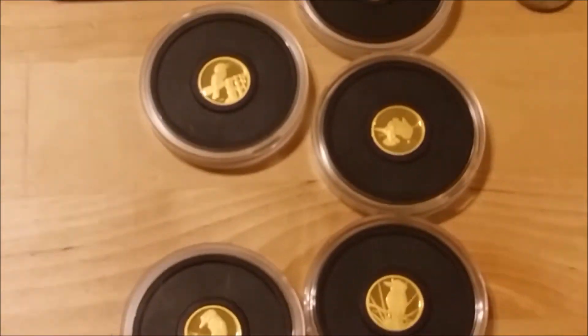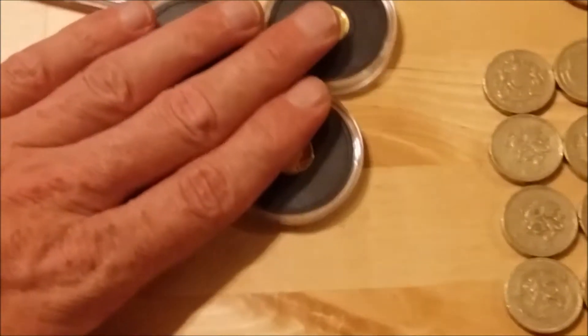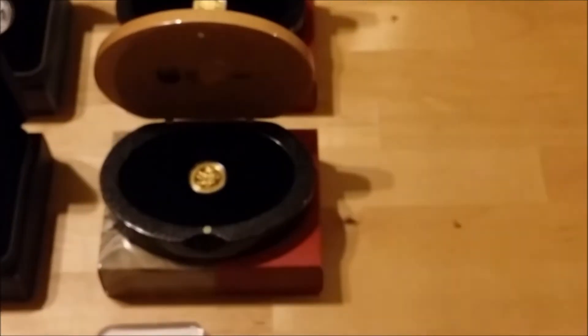So that was my five gold kookaburras — 1.20 ounces, so that's virtually half an ounce of gold. It's been six months stacking.